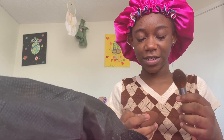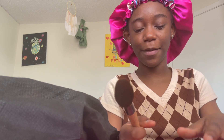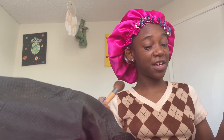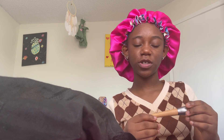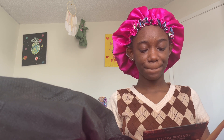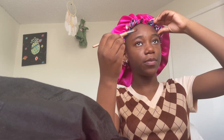I found this brush and this beauty blender that is hard — like a rock. I'm going to apply the contour. I actually never used this before, so I'm gonna see how this turns out. I think I'm gonna use the smaller brush for the contour. For contour, you're supposed to put it on your hairline, and I'm gonna use the smaller brush to do that. I have my bun on because I don't want my hair to get messed up.